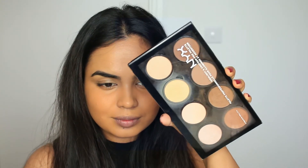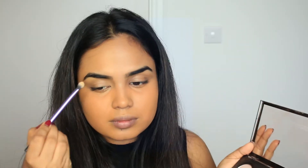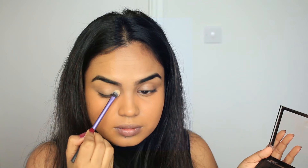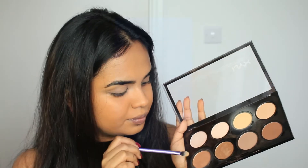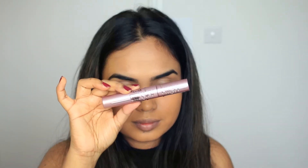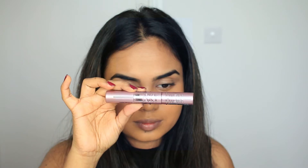Now I'm taking the setting powder from the NYX contour palette to set that concealer. Usually I like to have a very clean base, but since I'm filming I decided to add some definition. I'm going to take the contour powder to my crease to give a bit of definition to my eye.